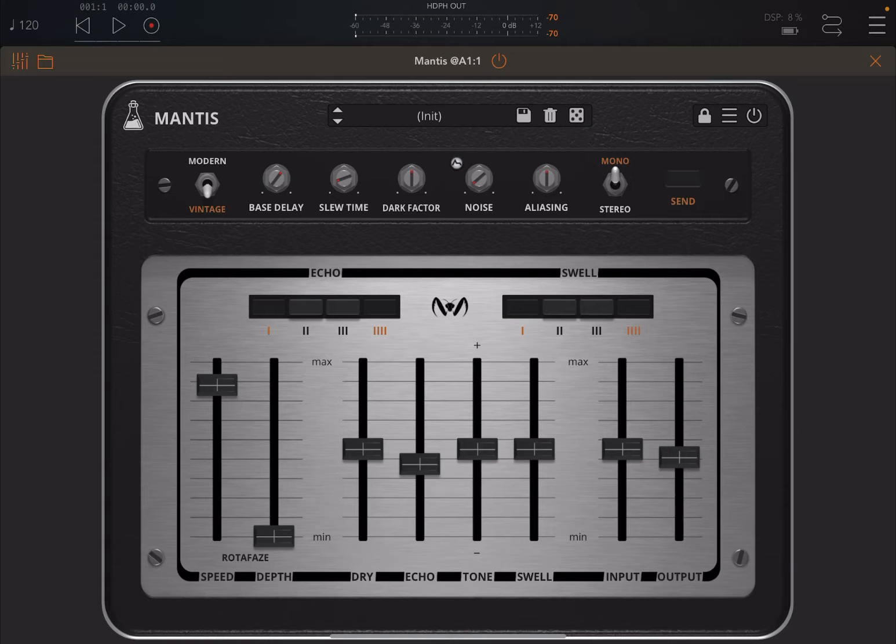So what is Mantis? Mantis is a nice emulation of a BBD, or Bucket Brigade Device, delay echo unit from the 70s. It gives you that warm analog sound you would expect from that traditional BBD circuit. It's an interesting emulation — it adds a modern mode which allows you to extend the bass delay up to one second, which you couldn't do in the original device.